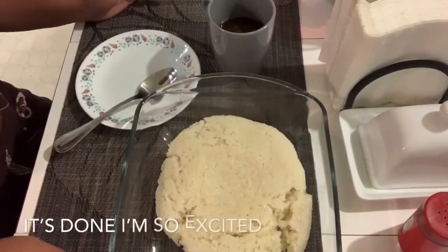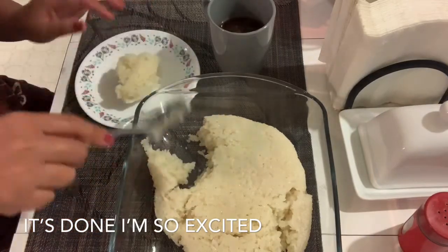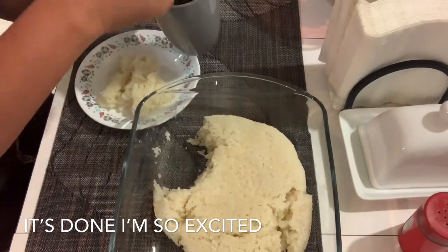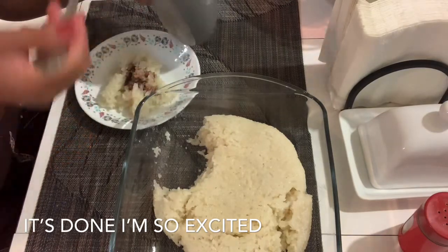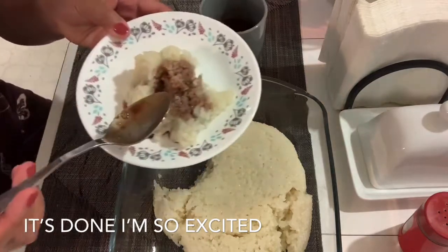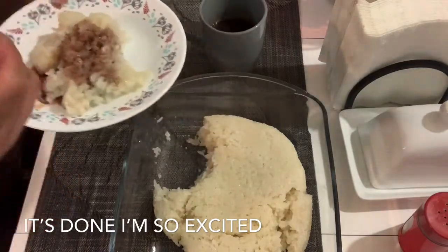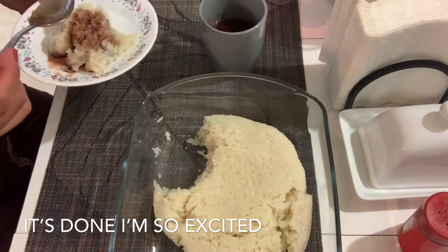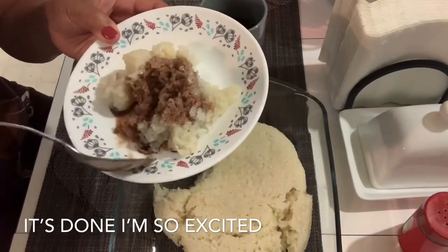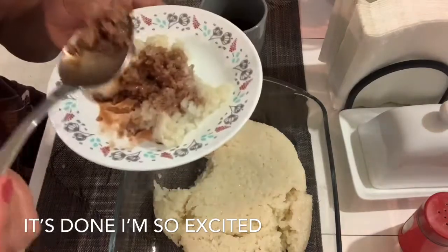Okay guys, this is the finished product! For me, this is how I eat it: put some in my small plate and then add the hot chocolate. Here we go — it's ready! Let's try. Oh my god, I love this! I didn't know how to make it but my sister-in-law told me how to do it, I tried it today and there you go — it's perfect. First attempt, I did it right!